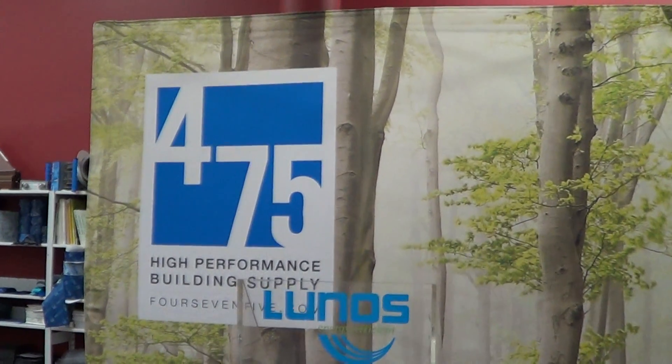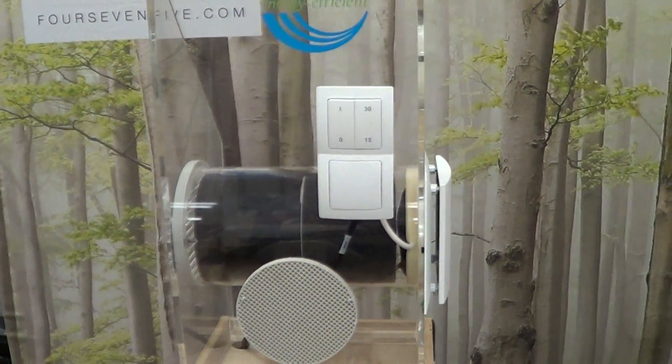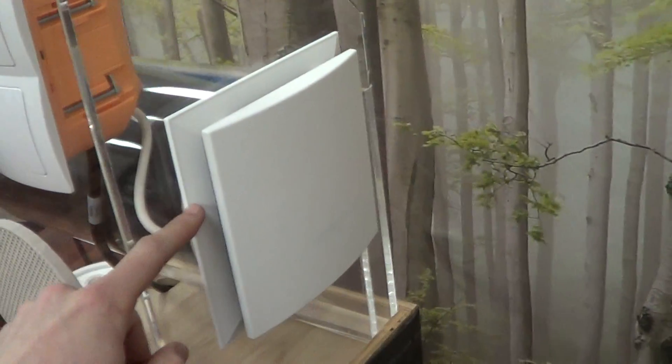This is an introduction to the LUNOS at the 475 office in Brooklyn. Here's our display model right over here. This is to represent the wall section. So this would be the interior grill over here, and then on this side the exterior grill.